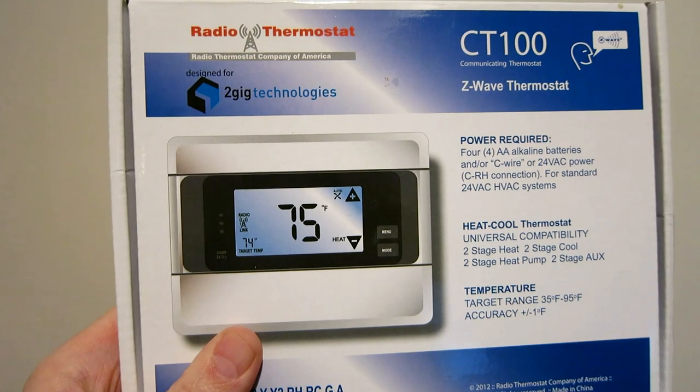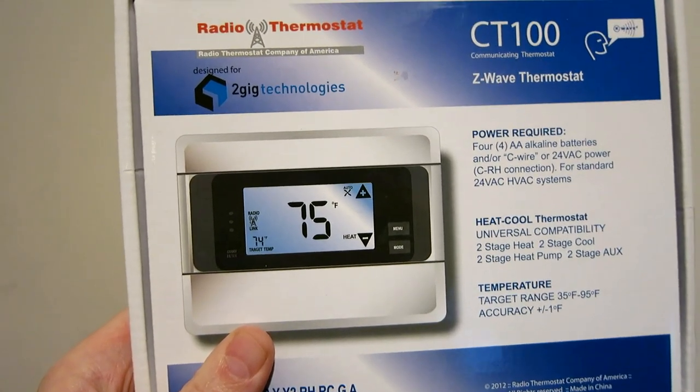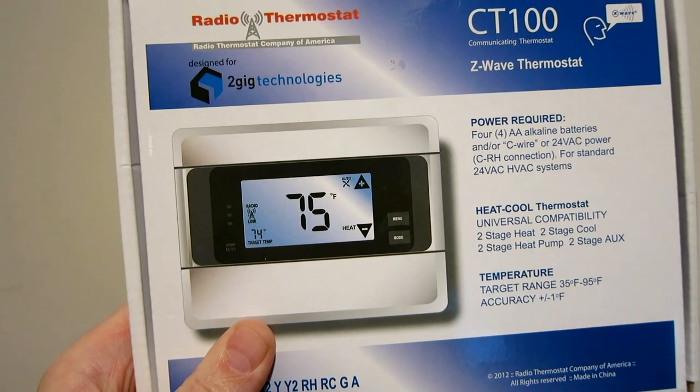Hi, this is Dick Hartzell, and I'm going to replace the thermostat in my house with this 2GIG Technologies CT100 Z-Wave thermostat.